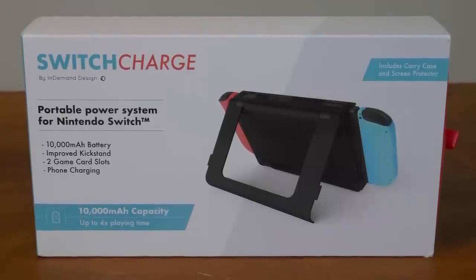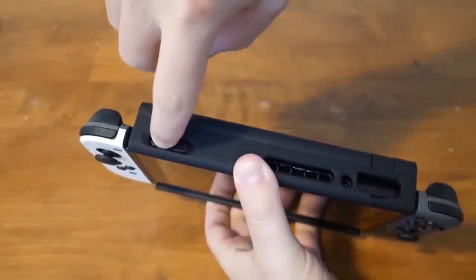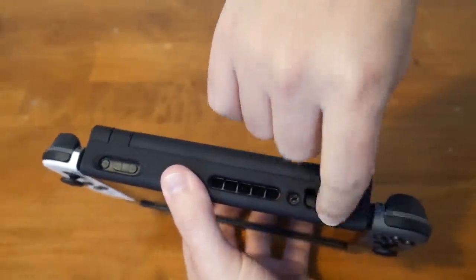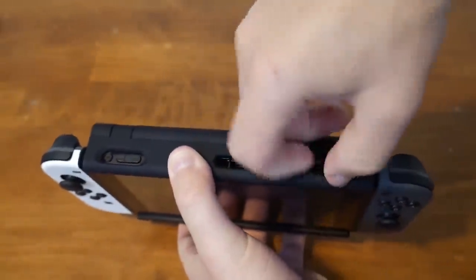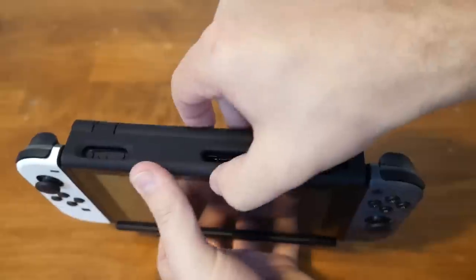The price point is higher, yes. But after using it, I felt that the quality is there. It doesn't feel cheap and it doesn't feel like they cut corners. I would have liked a battery percentage indicator, I would have liked it to be lighter, and the top buttons and game cart slot access could be easier. But realistically, I don't know if there's anything else on the market that provides this kind of performance and battery life. The Switch Charge is pretty much the king of battery cases, at least for now.